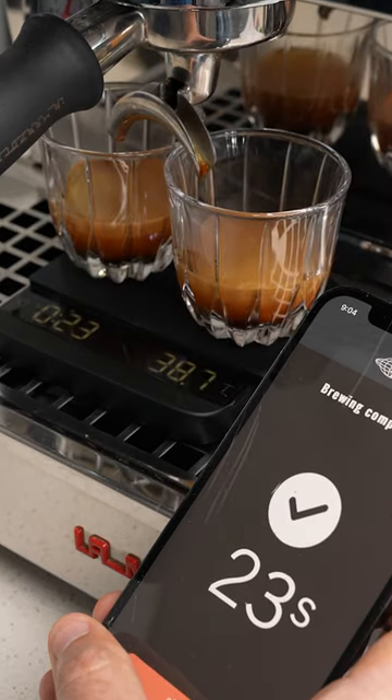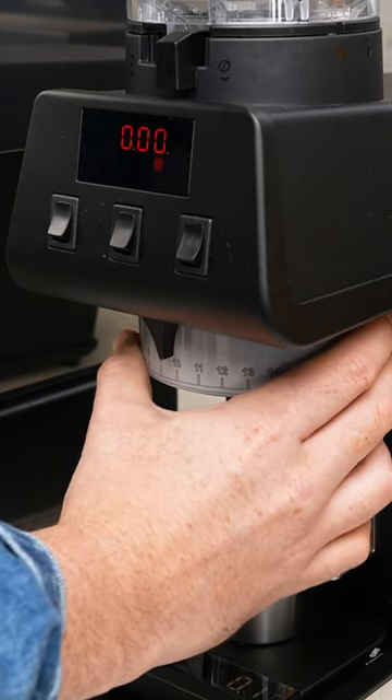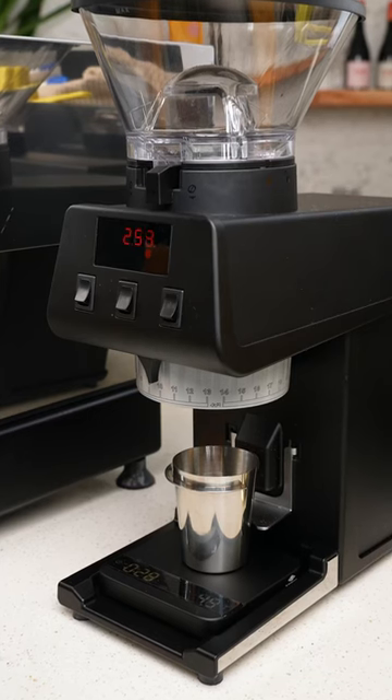The machine turned off at 40 grams, but you can see that this shot ran a little quick. So now we know that we just need to grind a few steps finer. Make that adjustment, and let's roll again.